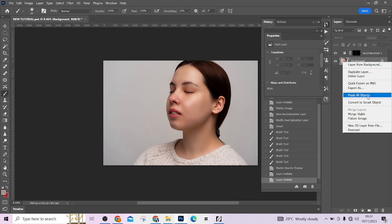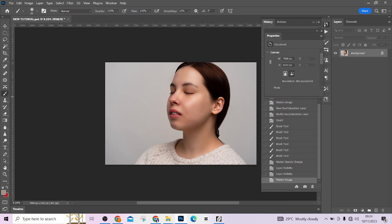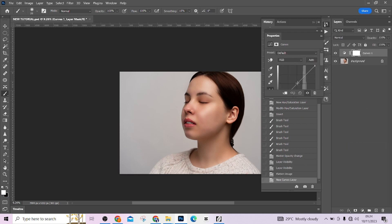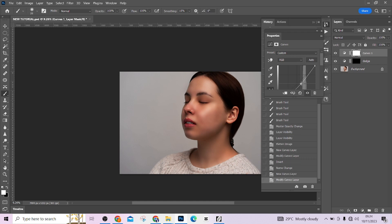This is before, this is after, and we are good to go. The last thing we are going to do is apply a dodge and burn on the image — quickly — to bring it to the level I want. Select Curves, drag it up a little, then Ctrl+I to invert — this will be our dodge layer. Select another Curves layer and drag it down — this will be our burn layer. Press Ctrl+I and name it 'Burn'.